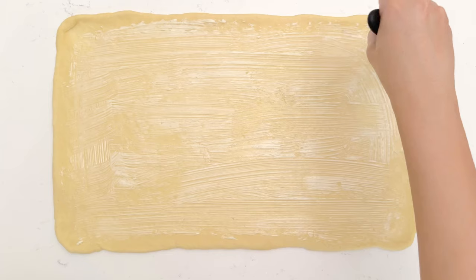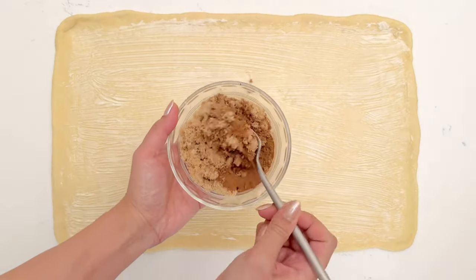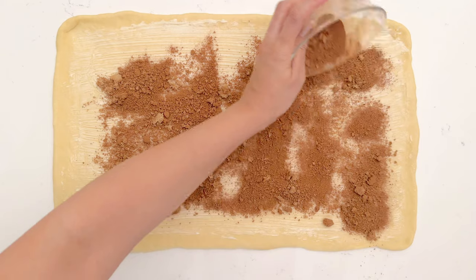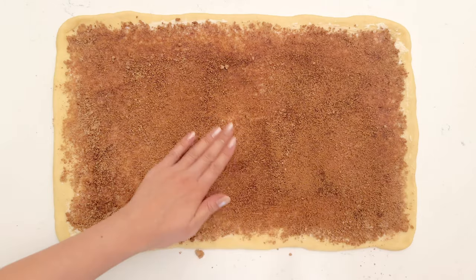Now I'm incorporating the filling. I'm taking softened butter and evenly spreading it throughout. Next I'm going to mix the brown sugar and cinnamon, then sprinkle and spread that out as evenly as possible. It's also important to pat it down so that it sticks to the butter.